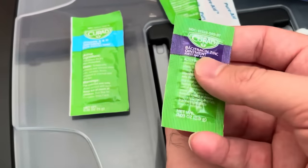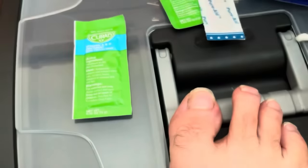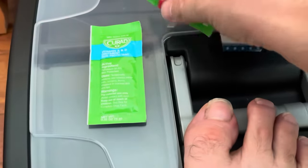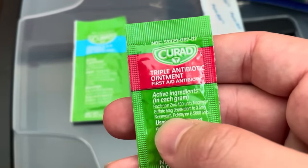I tried bacitracin for about a week or so and didn't really see any difference. There was nothing going on with it. So I switched to triple antibiotic ointment, and this one actually really helped heal it up in about two weeks or so.